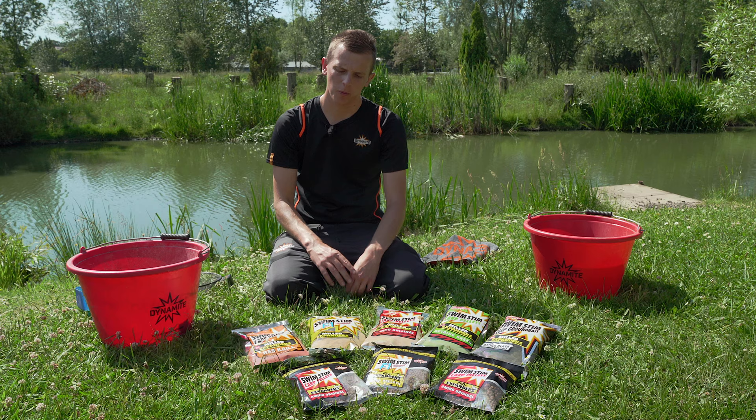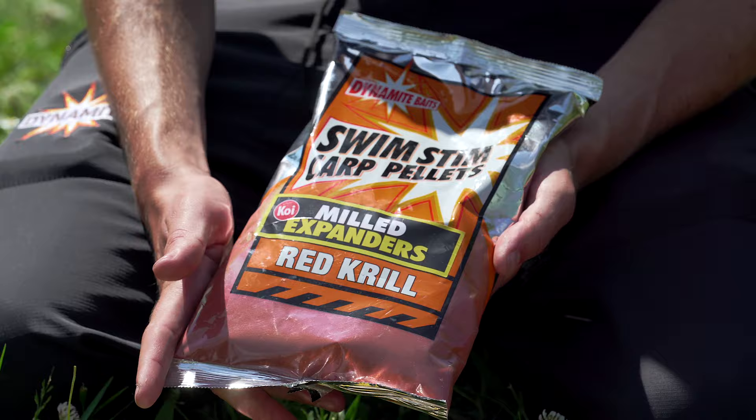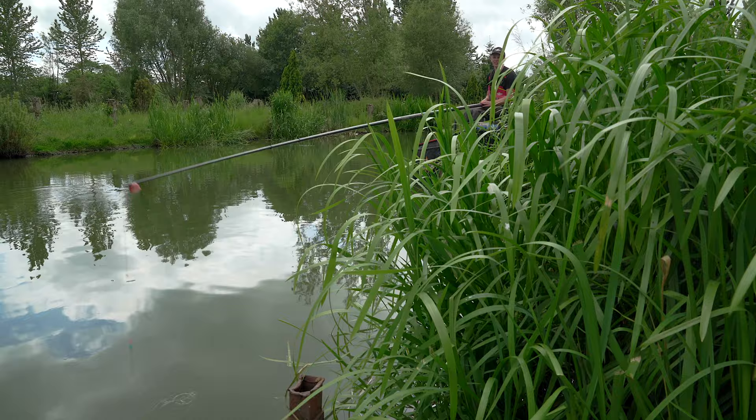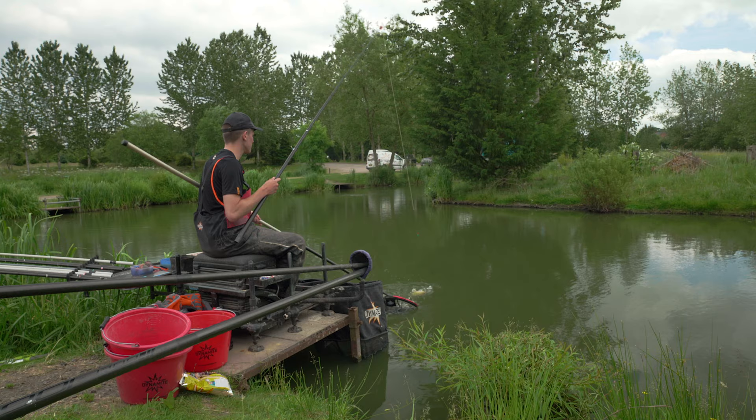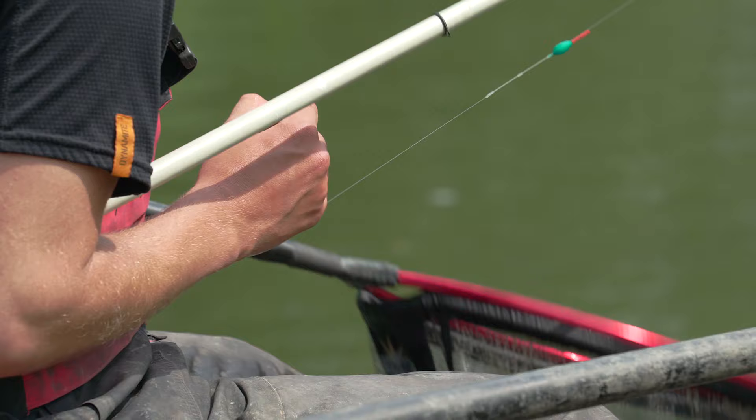Starting with mid-summer, when the fish are really having it, I'll opt for the Red Krill Milled Expander. It's got a really strong colour and strong flavour, which is great for when fish want to come in and feed heavily. With this I'll opt to feed just groundbait and fish a target hook bait of maggots or four or six mil Amino Expander over the top — slightly different colour so it stands out.